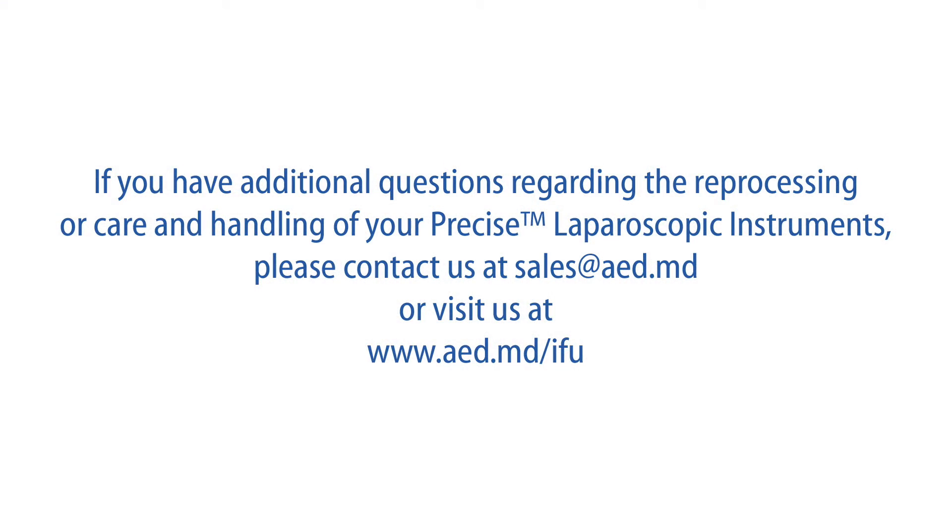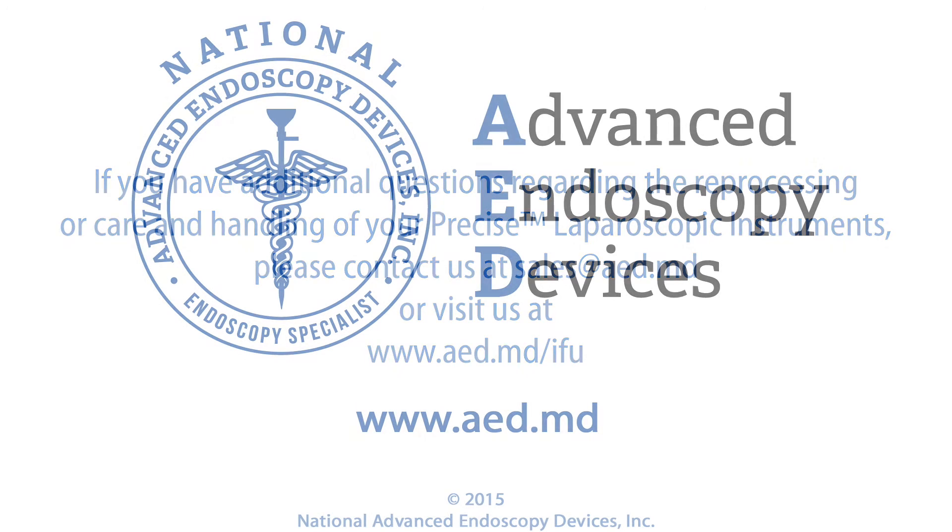If you have additional questions regarding the reprocessing or care and handling of your precise laparoscopic instruments, please contact us at sales@aed.md or visit us at www.aed.md.ifu.